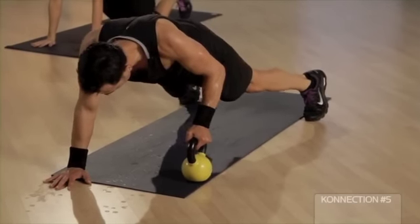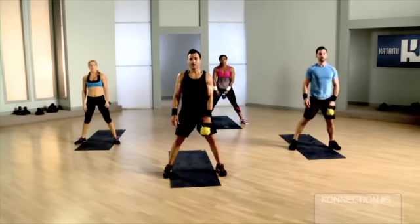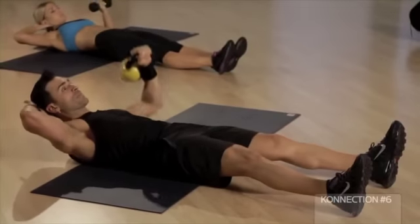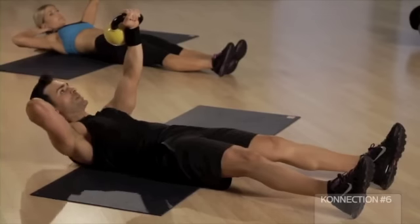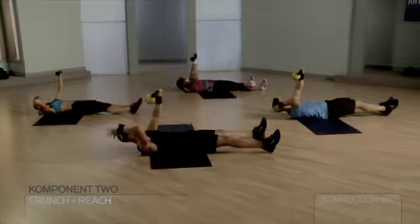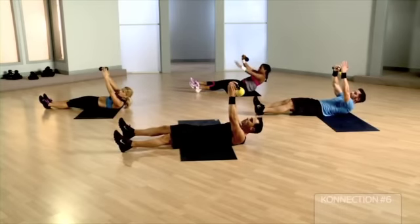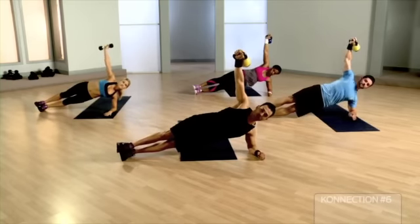Hop those feet to squat position, hop it in and up — we're magically on the other side. One more time — hold it up and let's start a basic crunch, just a basic connected crunch. What I want you to do is take your free hand and reach to the ceiling out. The finish line is very close — four count, transfer to the beautiful side plank and hold, hold.